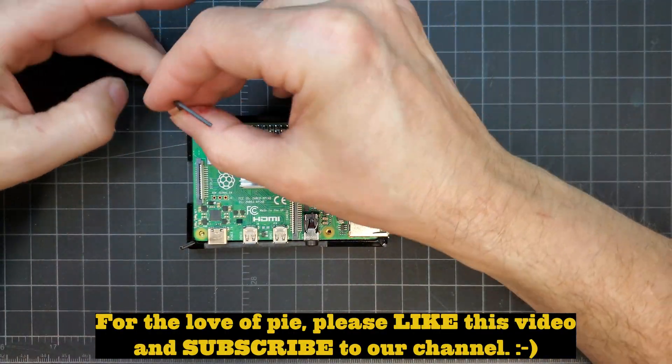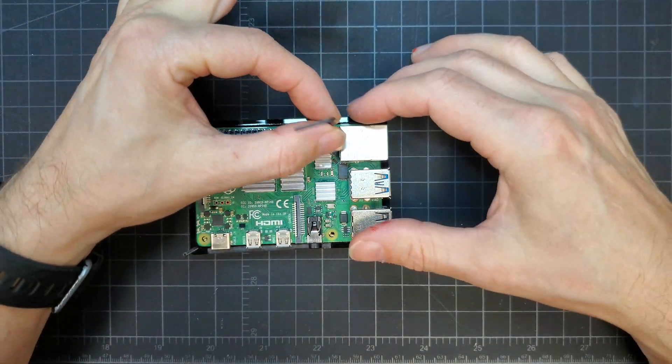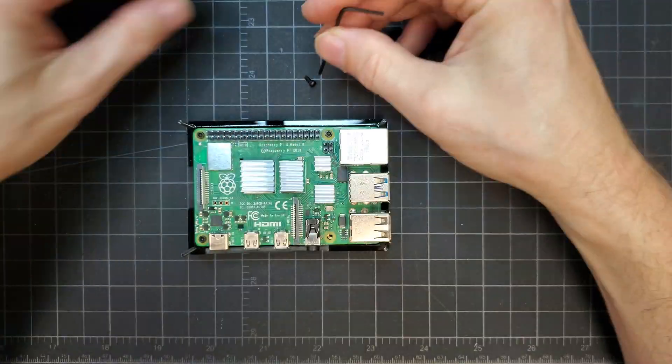Just like for our other Pi case, the bolts were upside down during the assembly but would be reversed later. The Pi was installed onto the standoffs, then all the layers were stacked together.